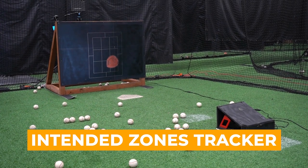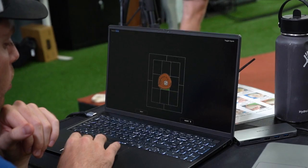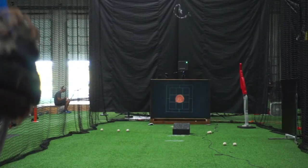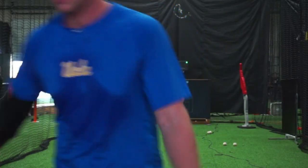For those looking to take their command ball training to the next level, our Intended Zones Tracker is available for Driveline Plus subscribers in the Driveline EDU portal. You can think of this tool like the radar gun, but for command instead of velocity. We built it to help pitchers measure their missed distances, or where they intend to throw versus where they actually throw. This provides athletes a clear and objective way to improve over time.